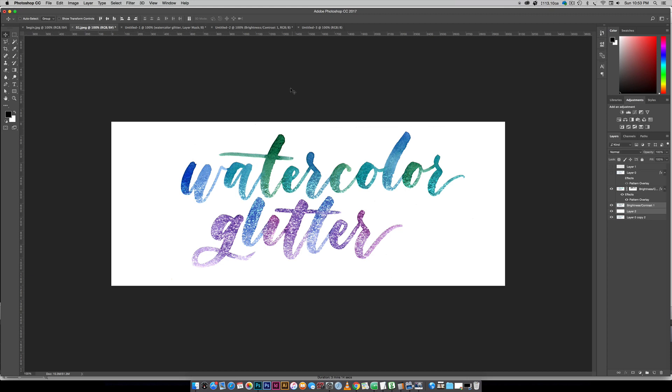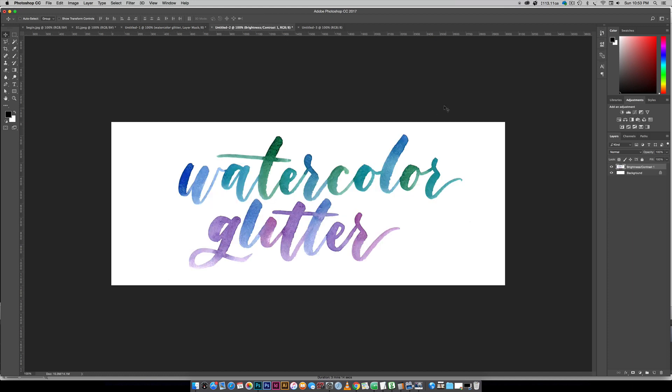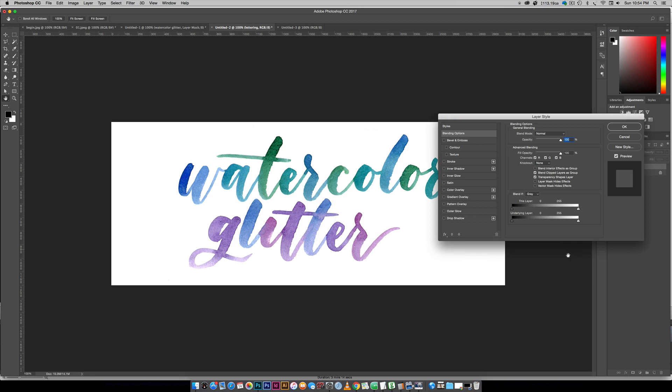So we're just gonna hop right in and get started. We're gonna do the watercolor lettering one first and then follow it up with the font one. If you already have your own watercolor lettering scanned in, I'm gonna take you through the steps to apply that glitter. We're going to go over a couple of masking things so you can apply the glitter to only the elements that you would like.